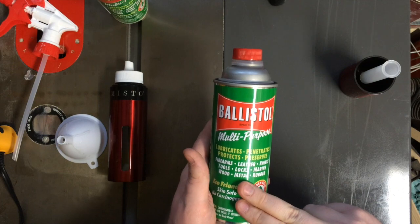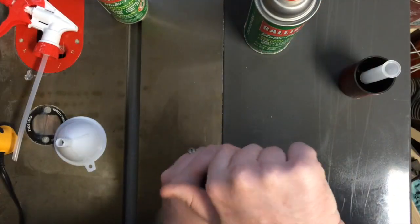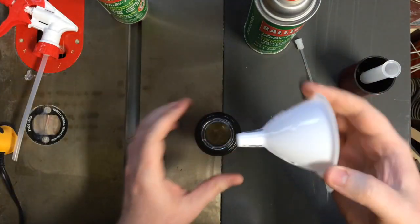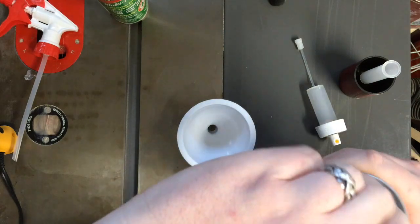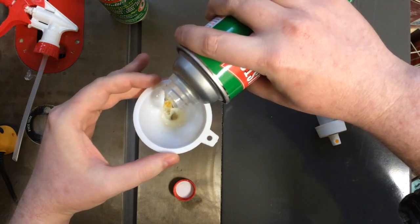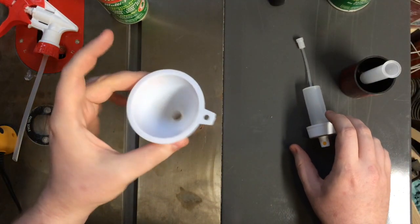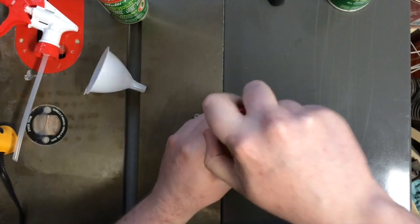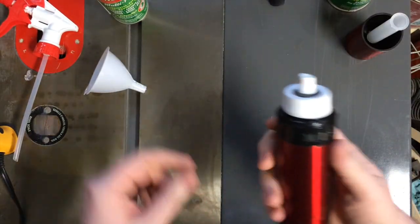So lately I've been buying the non-aerosol version and I use it in this. The way these work — you can see it's under pressure right now — you just fill them up about halfway. If you're wondering why my funnel has hot glue on it, see the previous tip video which I'll link below. There's a little window in the side so you'll know how full it is. Fill them up about halfway, and then you can pump them up. You don't have to go crazy with the pumping — and that's it. You now have an aerosol can.